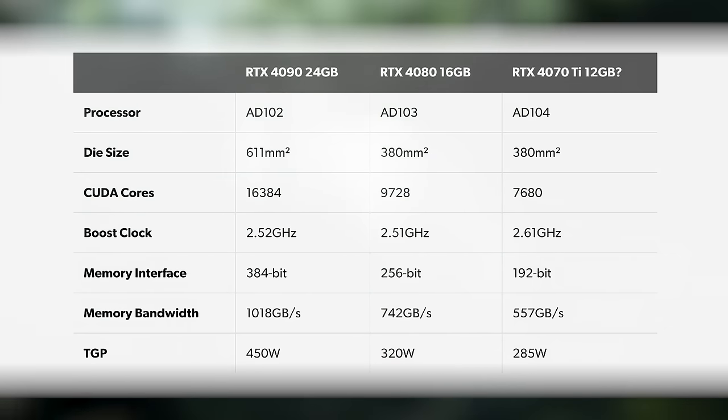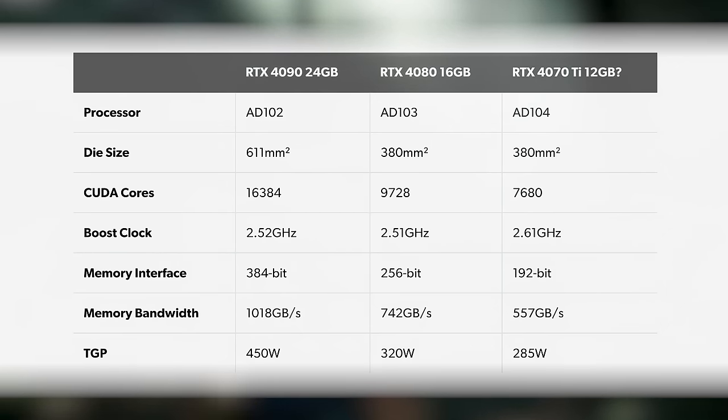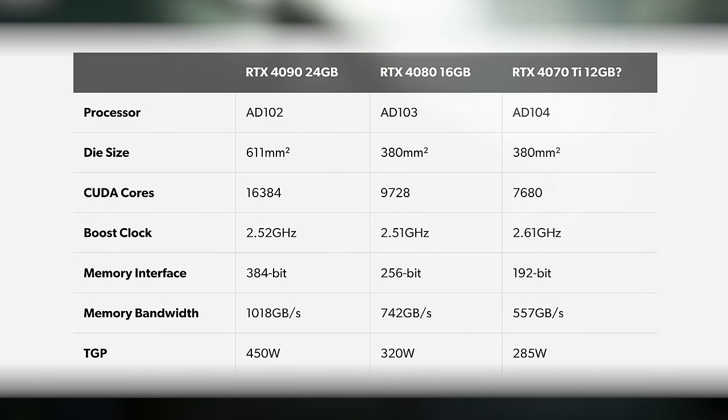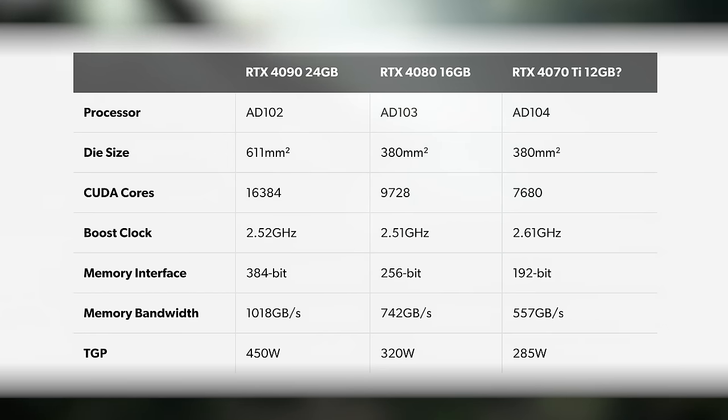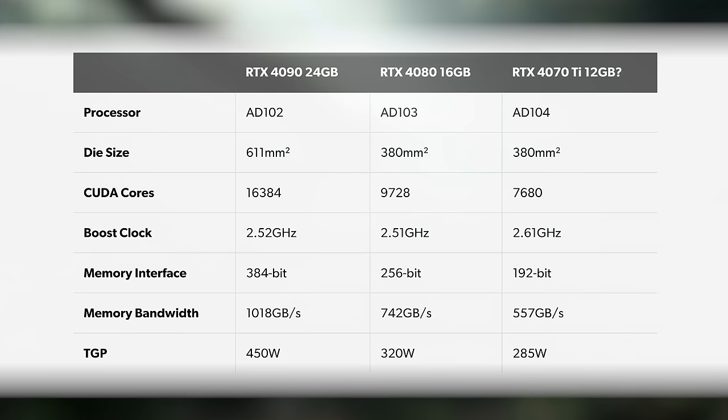You can see how the RTX 4080 compares to its flagship partner and the upcoming 4070 Ti. The cutbacks from 4090 to 4080 are bigger, wider and deeper than the spec differential seen between RTX 3090 and RTX 3080. They use different dies. You're getting around 59% of the compute power, 73% of the memory bandwidth, and two-thirds of the VRAM, and yet you're paying 74% of the flagship's cost price — so you should be expecting at least 74% of the RTX 4090's performance, ideally more.